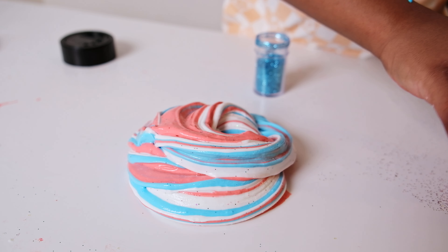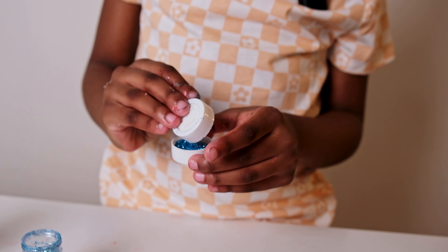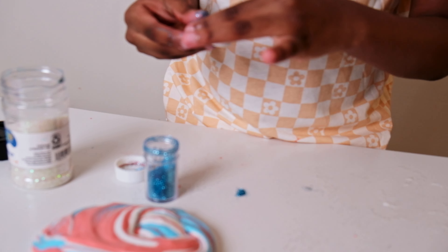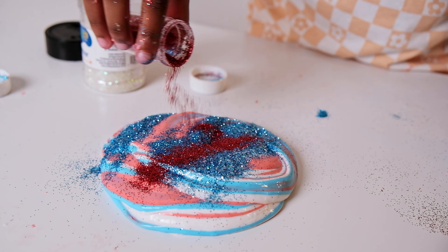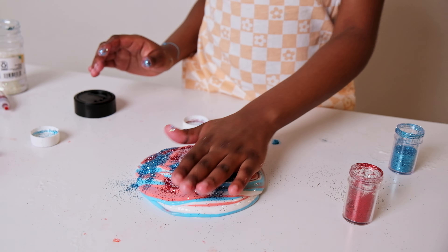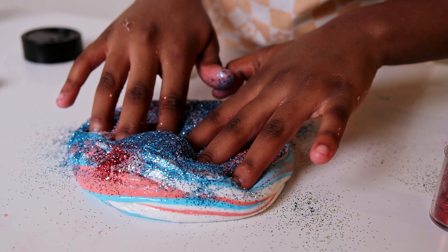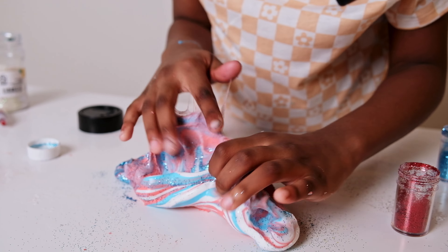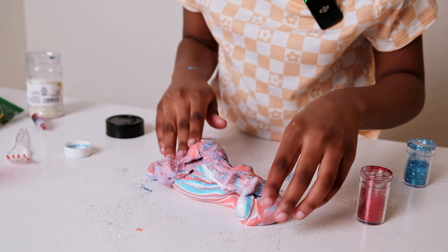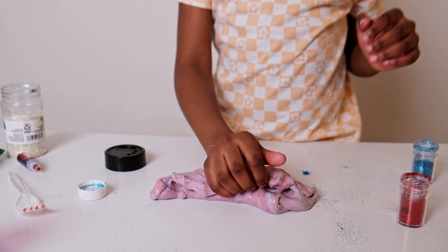It looks a lot like blue glitter so I'm gonna add some more red. It's more white now. Okay now some ASMR. This is the end of today's video — I hope you guys liked it! For all the people that were in the army, we all love you. Bye, happy Memorial Day guys!